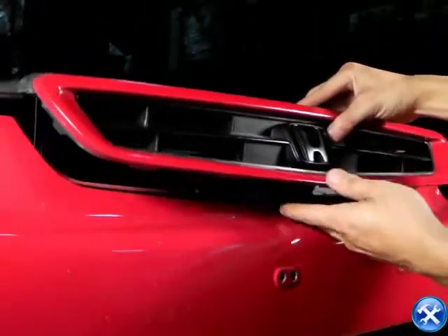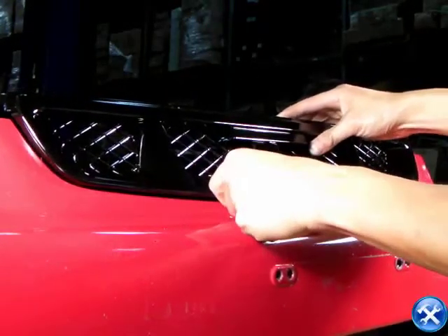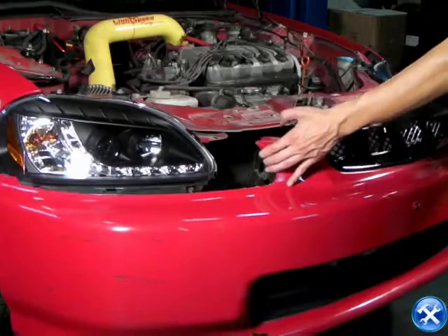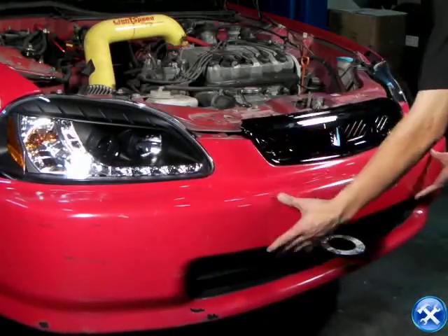As soon as all the screws are off, we can just pop out the front grille. All we need to do now is put back on the new front grille. Place back all the screws and clips removed from earlier. Make sure the bumper is back into place and put back everything removed from earlier.